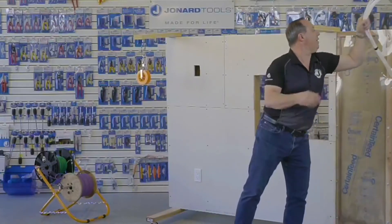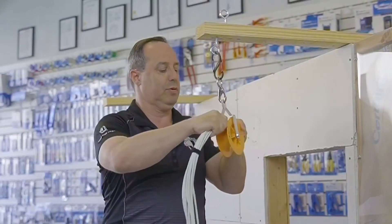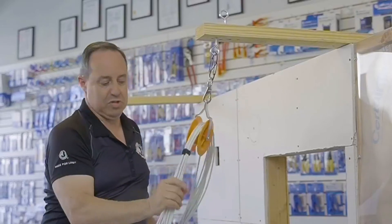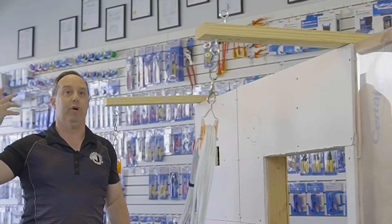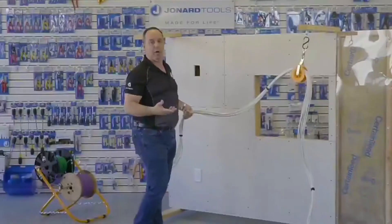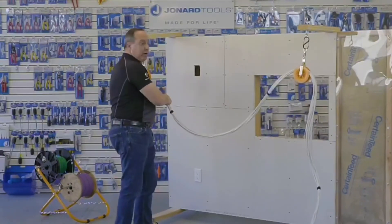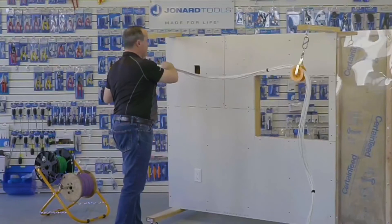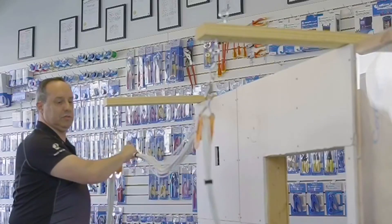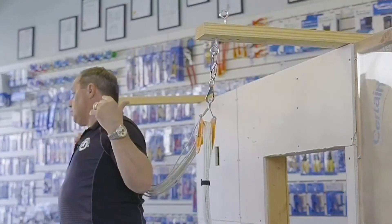So, a quick little demo. I have a set of 11 Cat5 cables here. I'm just simply going to slide the cables through and slide it over to the other side. The whole object of these is to act as helping hands, like if you're running a bundle of cable through a warehouse. It allows you to do that a lot easier than going one by one or having multiple people there. And literally, just that easy.